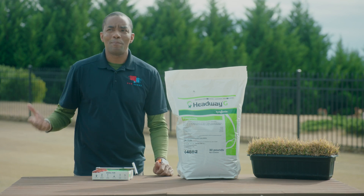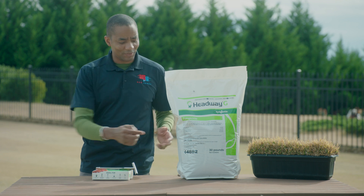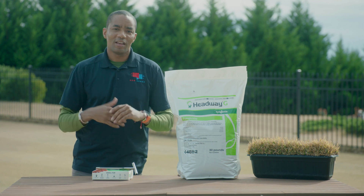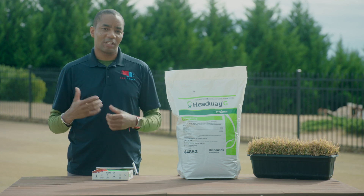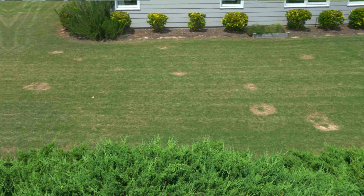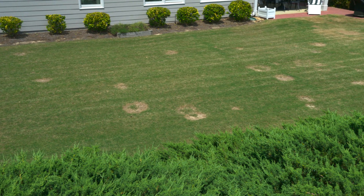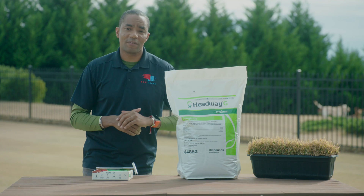Lawn diseases in many ways are kind of like a bad relationship — if you can just avoid them in the first place, it's better to do that than try and fix any kind of issues that you get yourself into by not heading off something that could have been prevented. So definitely get a bag of Headway and apply it to your lawn. It's gonna do a lot for keeping disease and those kinds of problems out of your lawn. Because frankly, a lawn that's full of spring dead spot is the opposite of a lawn that's dominating the neighborhood. So get your preventative fungicide down.